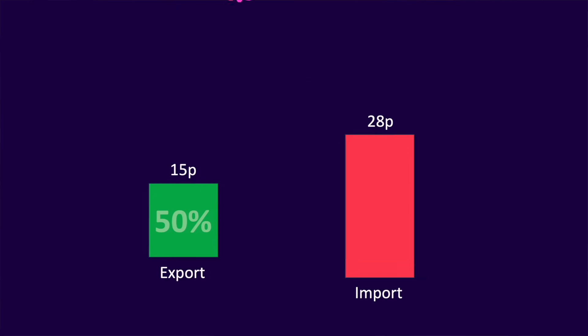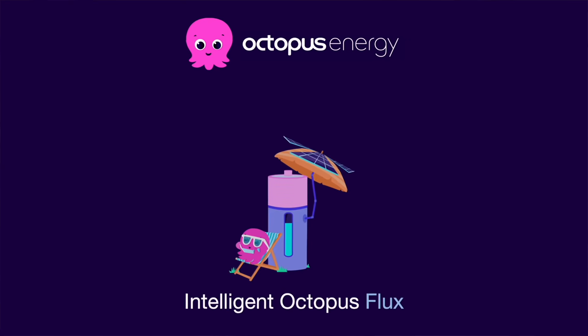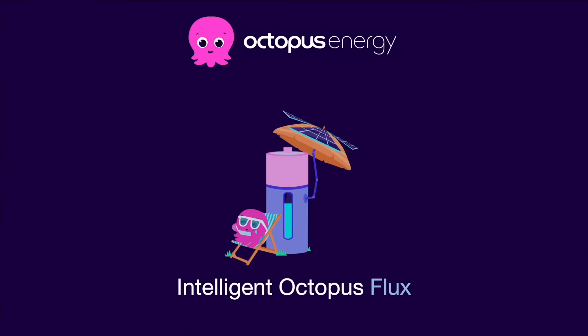My favorite energy provider in the UK is Octopus Energy — they offer such rates. And if you've got a compatible inverter and battery they have a special tariff called Intelligent Octopus Flux, where amazingly import and export is at the same rate.